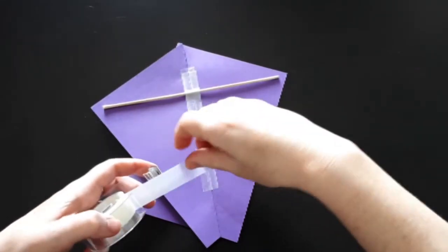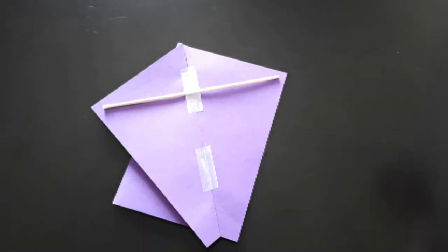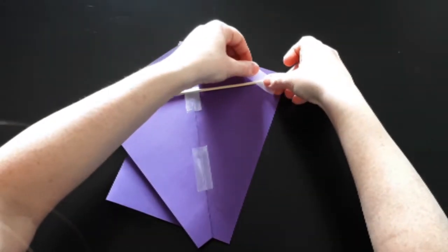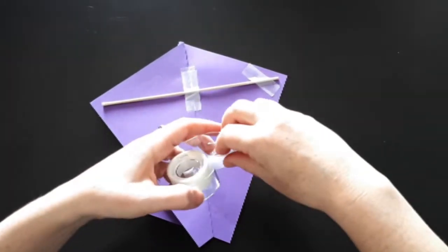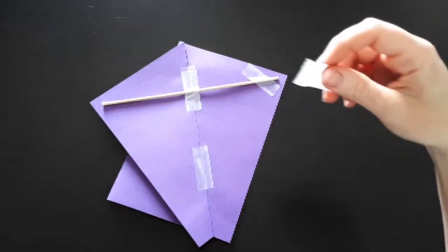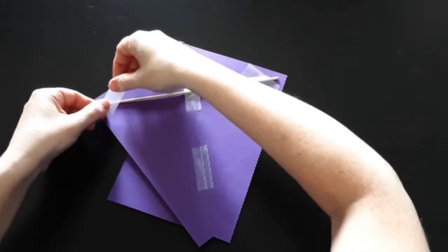I'm going to use this wooden skewer. Now I can finish decorating my kite. I'm going to add these paper streamers to the back of my kite, to make a tail.